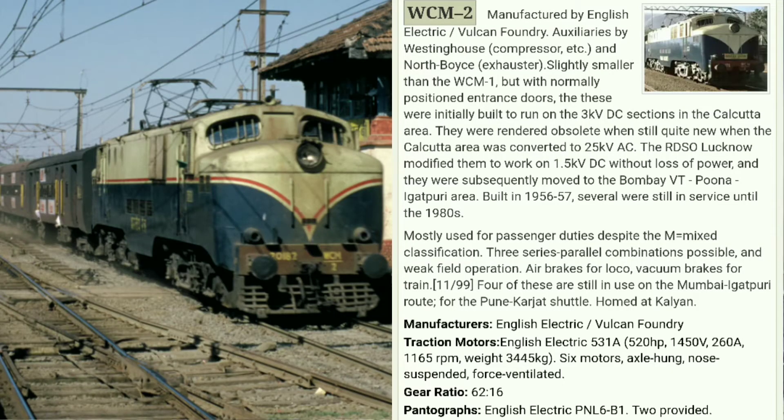At number two we have WCM 2, which is the smaller version of WCM 1. This locomotive was mainly designed for the Kolkata division but later, due to some problems, it was transferred to the Mumbai division. It was manufactured between 1956 and 1957 and discontinued until 1980. This locomotive had a horsepower of 520, lower than WCM 1, but it is faster than WCM 1 due to a gear ratio of 62×16. This locomotive is also out of stock.